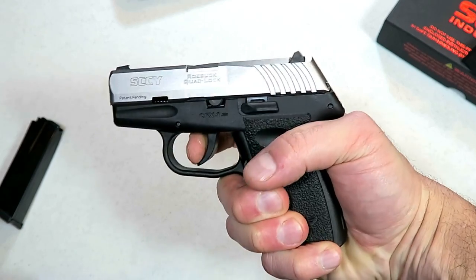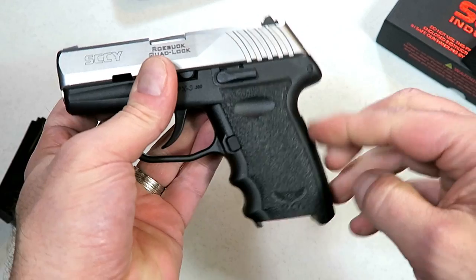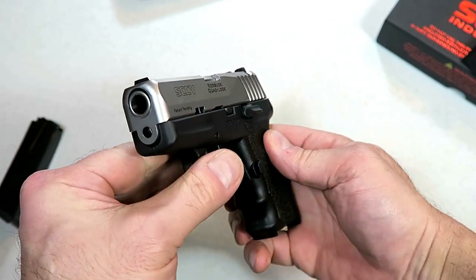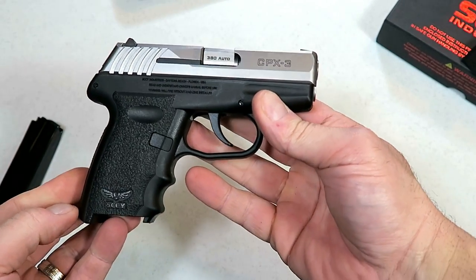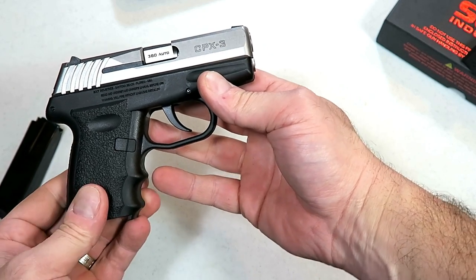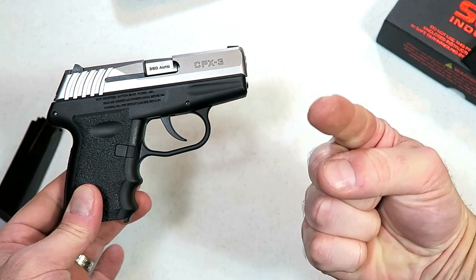So there it is guys: eight pound trigger pull, rather smooth, not the quickest trigger around but not the worst either. Does have adjustable sights, a thinner grip, and that Robar Quad Lock System supposed to make it more accurate — I think it will but we'll have to see. If you like videos like this please subscribe and share. I always appreciate the thumbs up button, thanks for watching and you guys be safe.